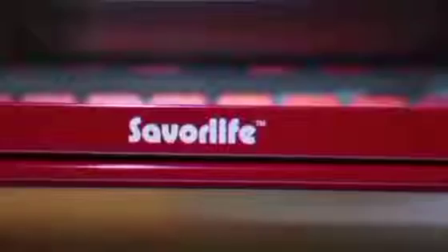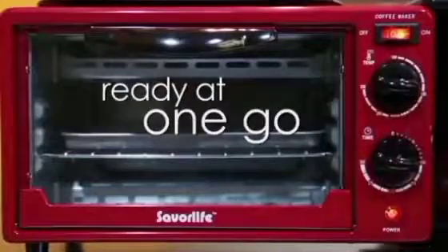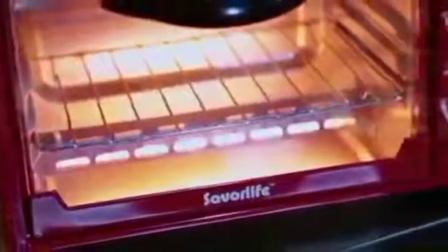This machine has a space where you can do anything you want to do. This machine is very easy to use, doesn't have any side effects — your children can touch it, they can play with it.